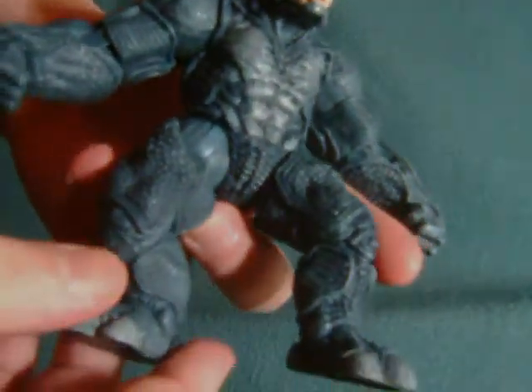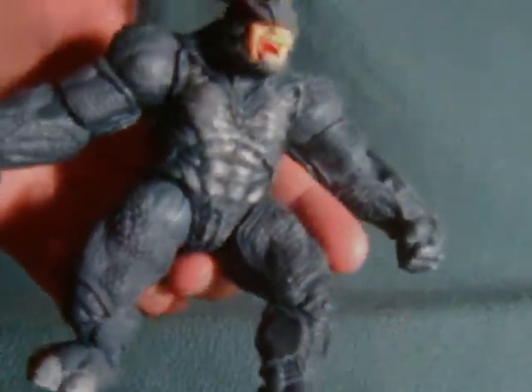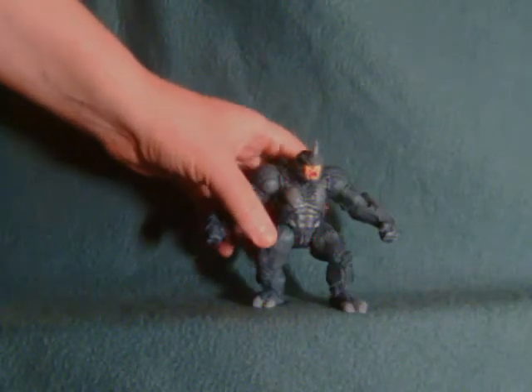Like many of the other figures, he does not have knee articulation, which is a source of irritation because it looked like he did in-pack — they had the armored piece on. It annoys me but doesn't impede him too much.